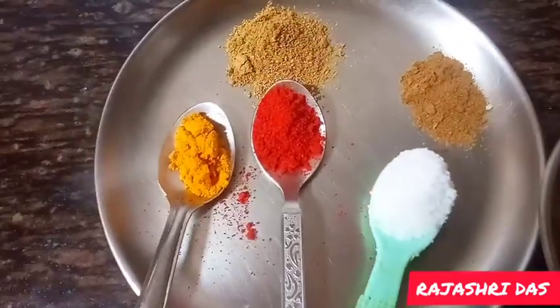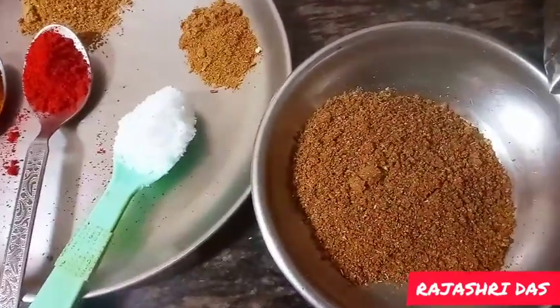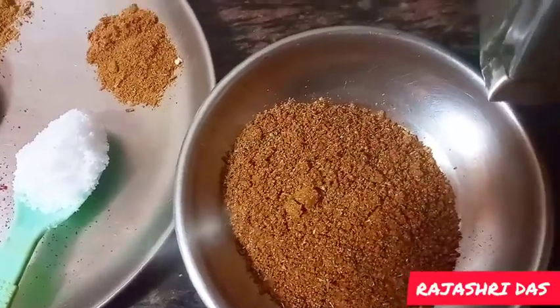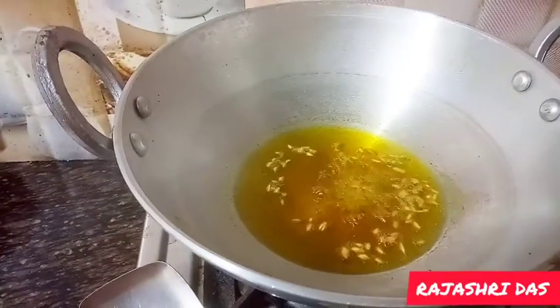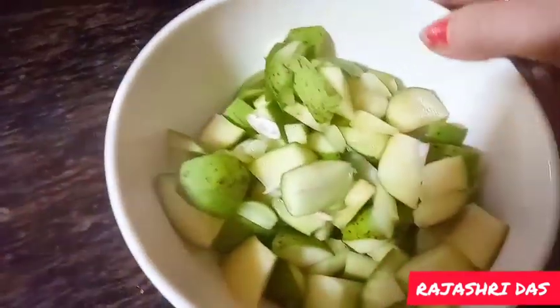I will mix them with hot water. I'll make a lot of this bowl. If I'm done, I will cook it.